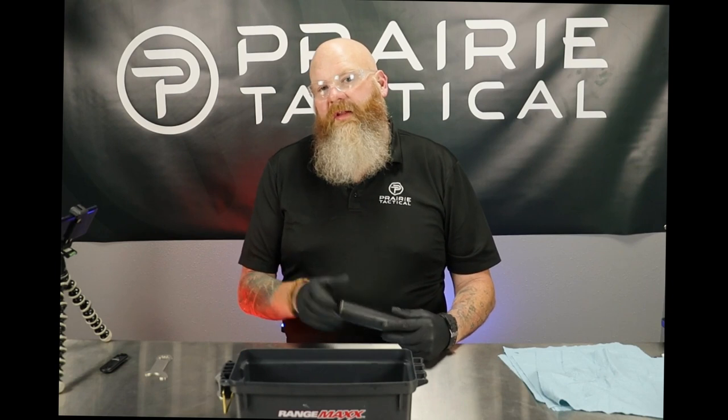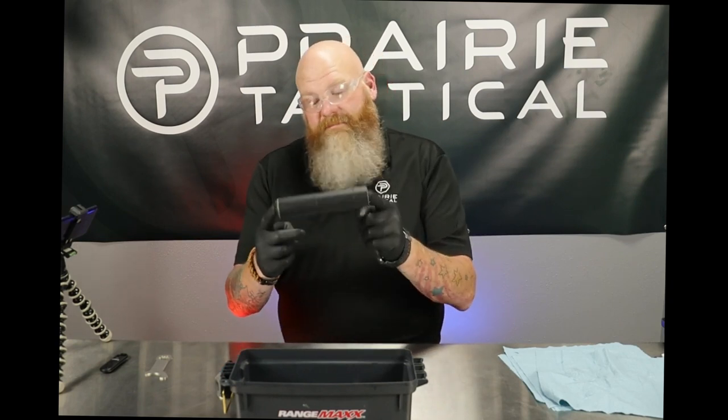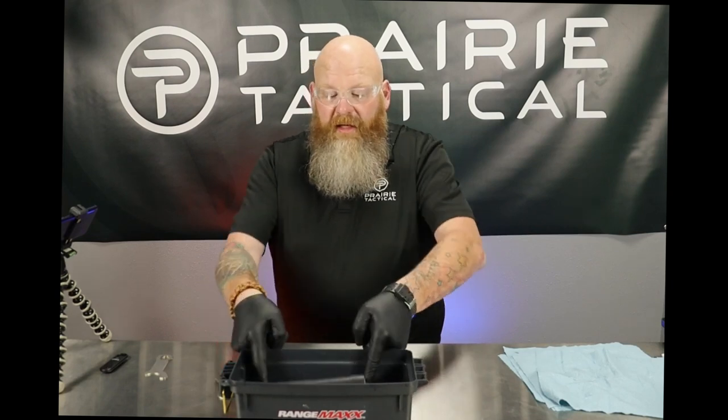Hey, this is Chris from Prairie Tactical. Today we're going to be taking a look at the PTAC 30S and the PTAC 30L. We're going to get these guys soaked, scrubbed up, disassembled, cleaned up — all that good stuff. I've got the 30L already in my bin, time to get the 30S in there and I'll see you guys when it's time to scrub them up.